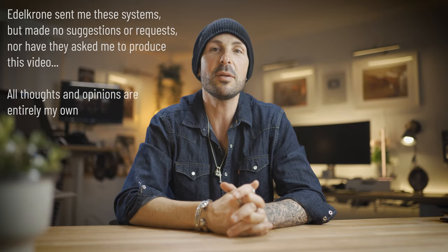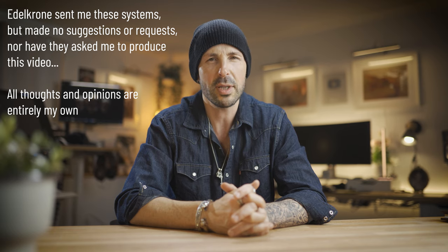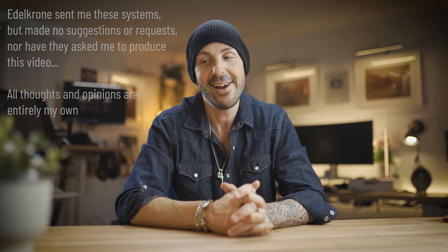Hey guys, it's Adam from MoosePixel and I'm going to be very honest with you right off the bat — I'm going to have a very hard time holding back my excitement today. Because if you've been following my channel for any length of time, you'll know that I am heavily, heavily invested in and a huge fan of what Edelkrone produces.